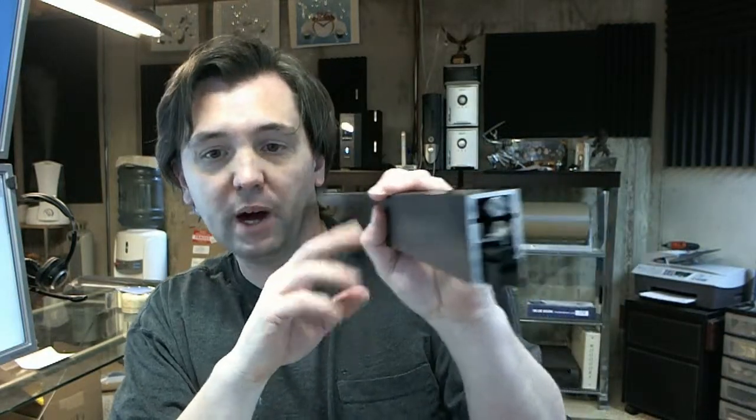Hello, my name is Rich Howard, owner of Architectural Builder Supply. This video is to bring you a closer look at the Dorbin HD1D Heavy Duty Anodized Bronze Automatic Door Bottom.